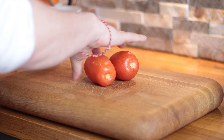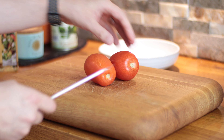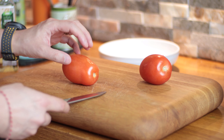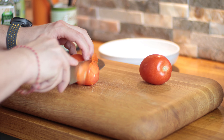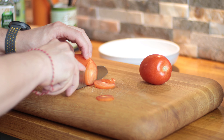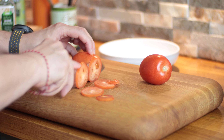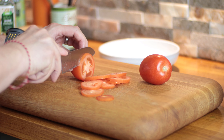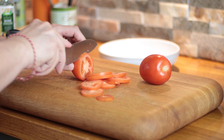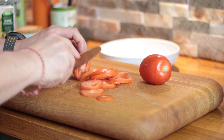So we can take our tomatoes and all we're going to do is slice them so they're quite thin — they don't have to be too thin. If you've got different kinds of tomatoes, different shapes and different colours, then that would be absolutely fantastic. I've just got these plum tomatoes today, so that's what we're using.